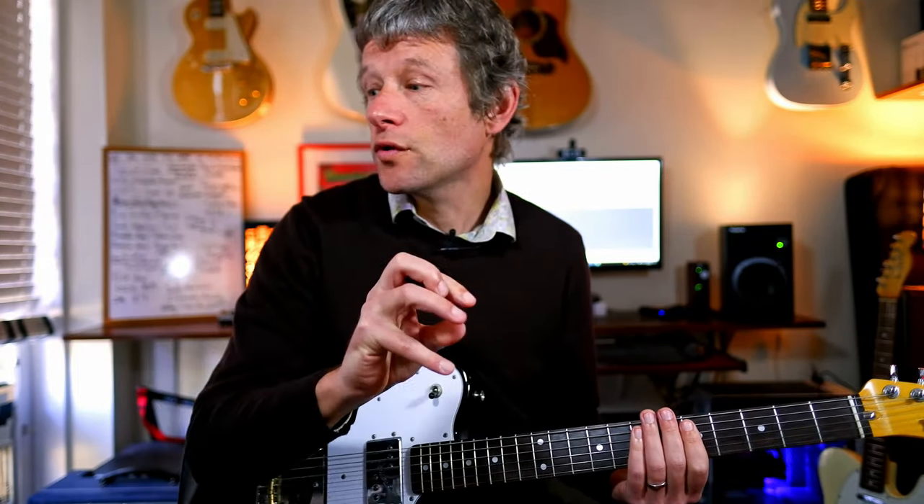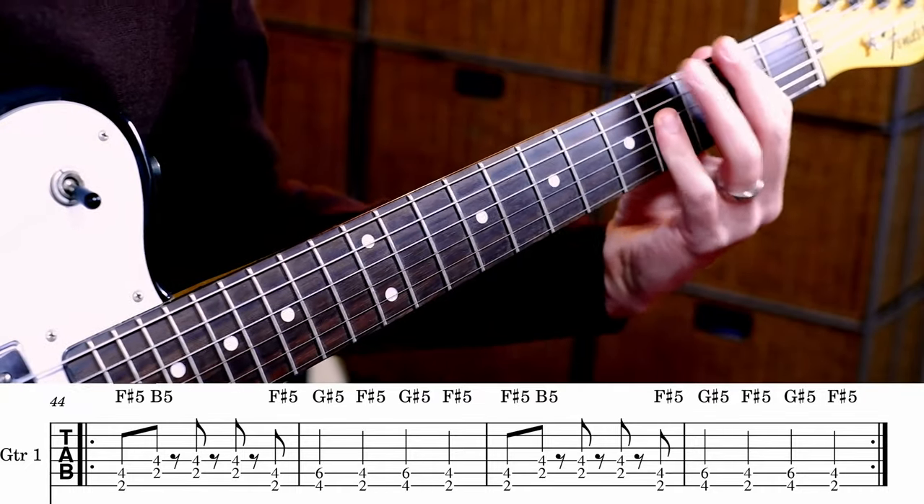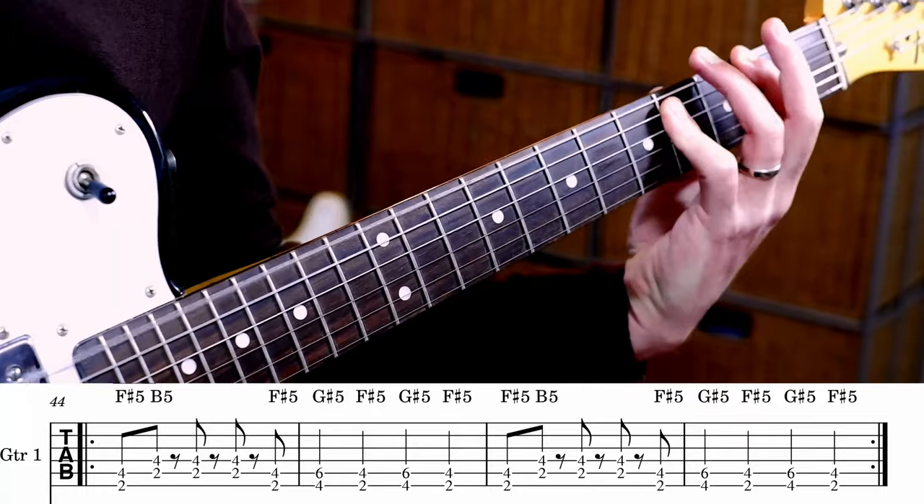Before the solo kicks off, there's eight bars of basically the riff, but played on F sharp — don't know why. It's the same thing: F sharp, B, B, B, B, F sharp, G sharp, F sharp, G sharp, F sharp. So basically eight bars, but four times around that. And then it goes the 'woman like that' bit with G. That A is where the guitar solo kicks off.